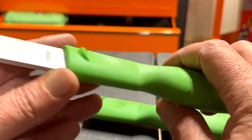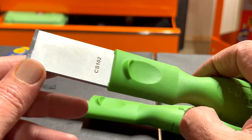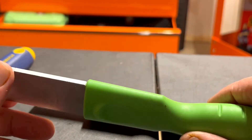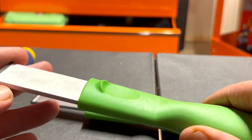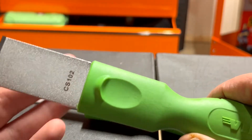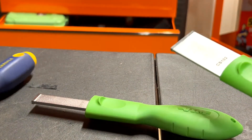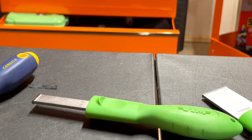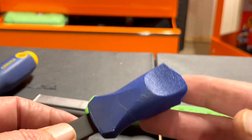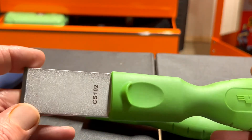I don't know how these are going to perform — there aren't many reviews on them. But the price was right so I figured I'd give them a try. I have other Vim products and I like their stuff. I liked Carlisle before too, so we'll see.